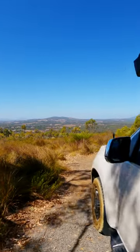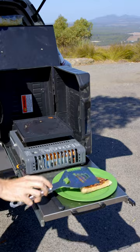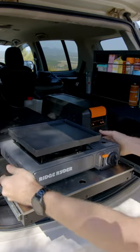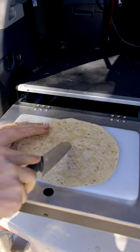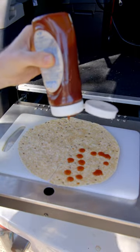We've pulled up at a lookout for lunch with a view. It's time for a super snack hack — today I'm calling it Pizza Pockets. Set up your stove and grab a packet of wraps. You're going to slice the wrap from the centre to the outside and then imagine it as four quarters.